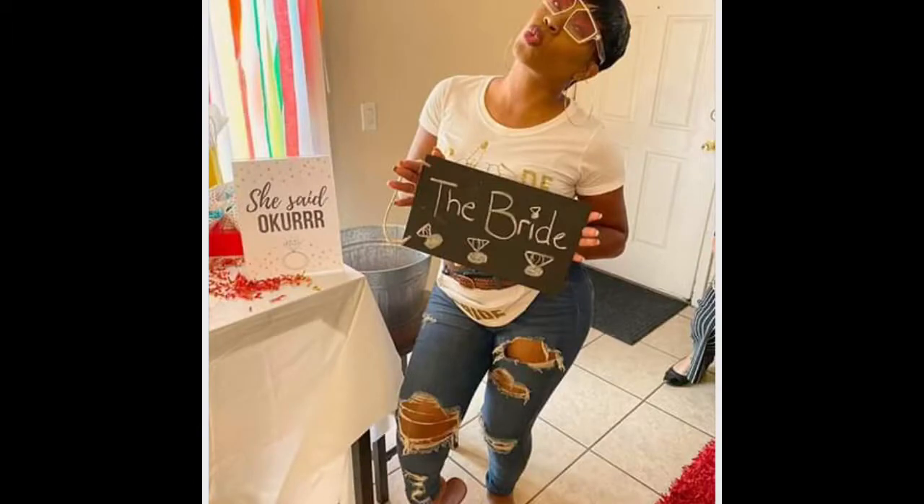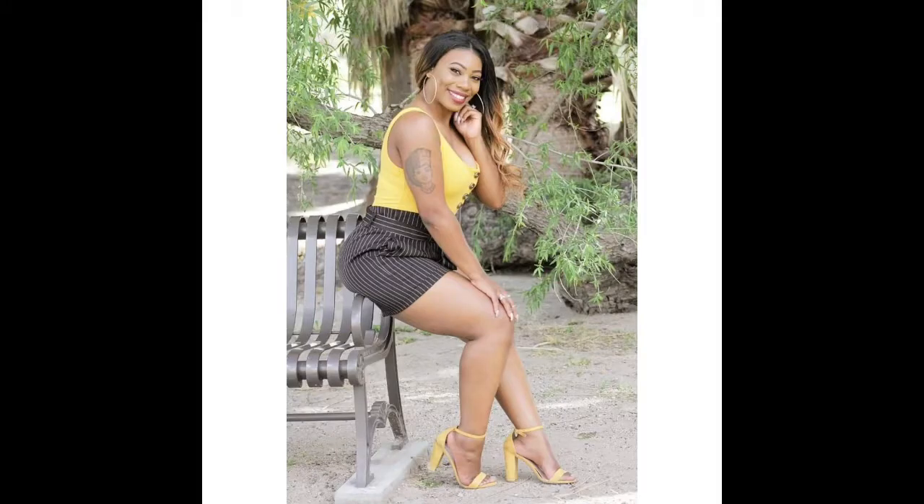So this is Jasmine, my bride. Jasmine just so happens to be marrying a T.I. lookalike. Honestly, I think if T.I. and Nio had a baby, they would be her husband. But this isn't about him — this is about her dress.